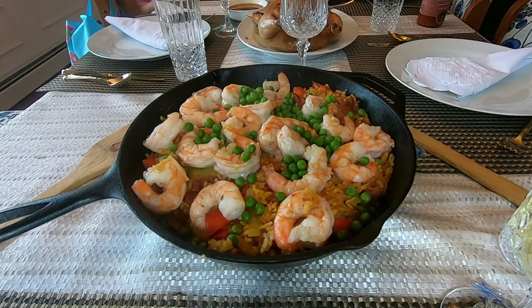In this video, I'm gonna show you a recipe for making shrimp paella, which I cooked in my cast iron skillet for Easter dinner.